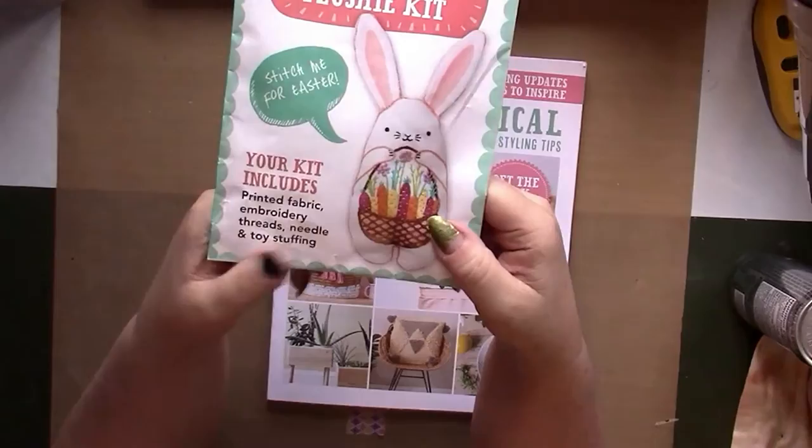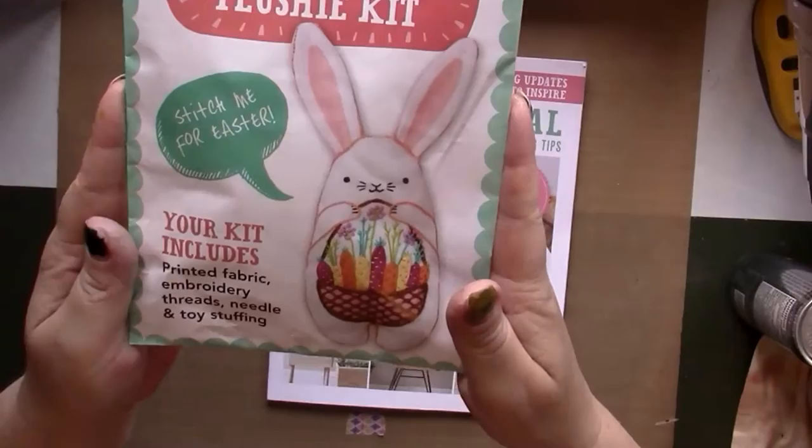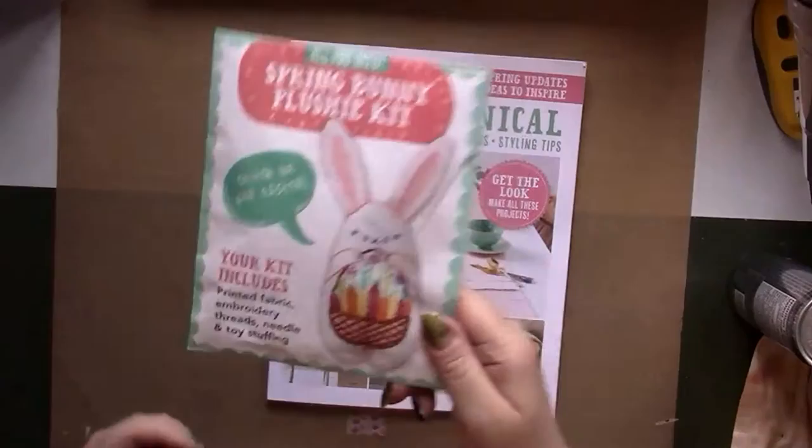Everything you need is included. I used to embroider but haven't for quite a while, and this little kit does inspire me. I haven't opened it yet so we'll just leave it there.